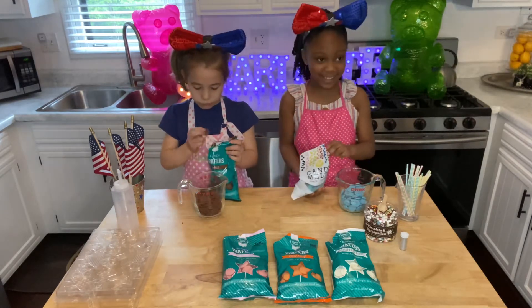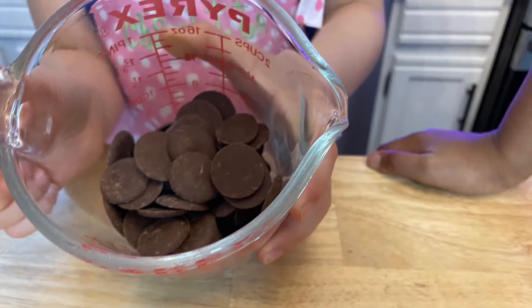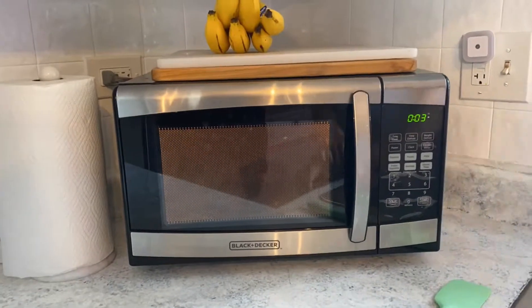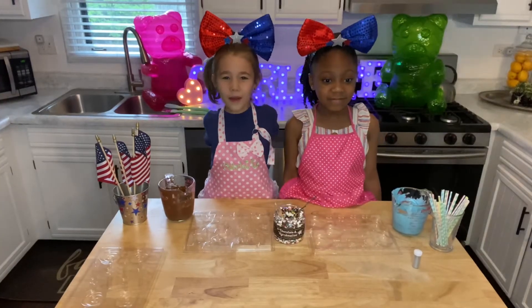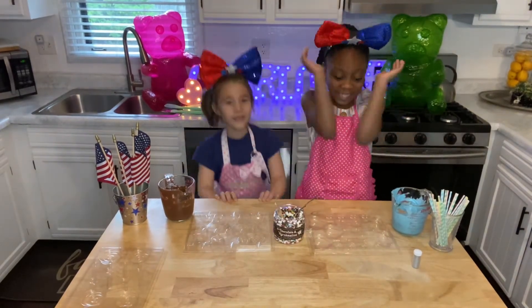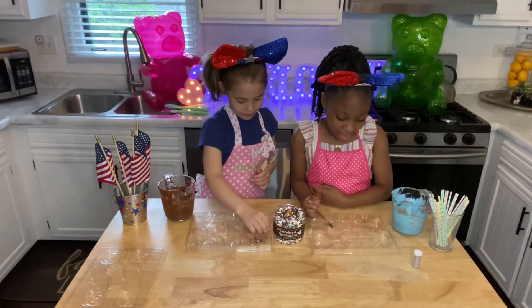You have a taste of it? I got it. And then we're going to put the sprinkles in the mold. Then we're going to put the chocolate in the mold.